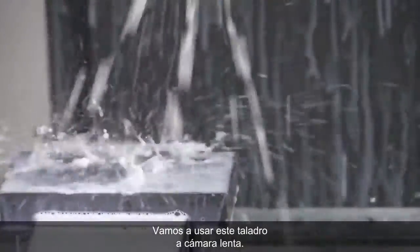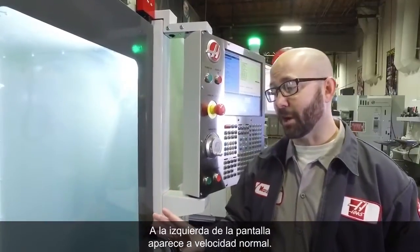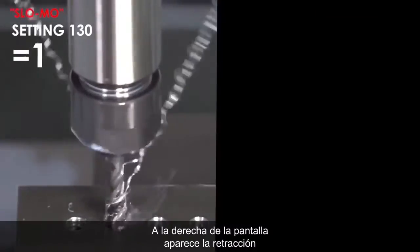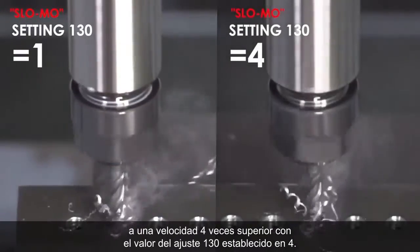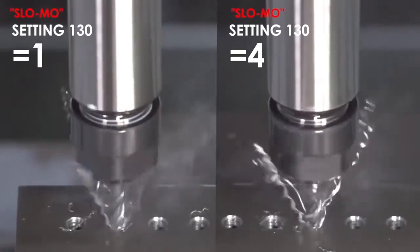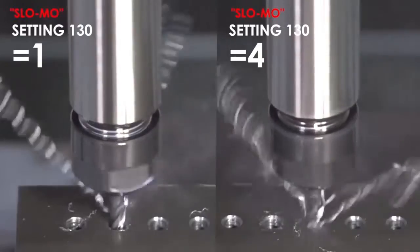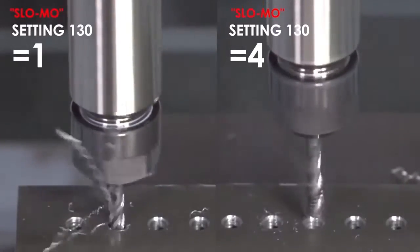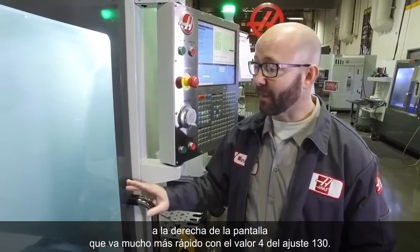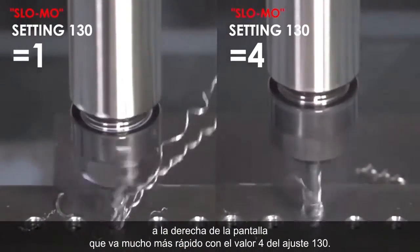We're going to run this tap for you in slow motion. On the left side of your screen you're going to see it running at normal speed. On the right side of your screen you're going to see it retracting at 4 times its normal speed with setting 130 set to 4. Now we're tapping this hole, and you can see running this in slow motion that the right side of your screen is going way faster with a setting 130 value of 4.